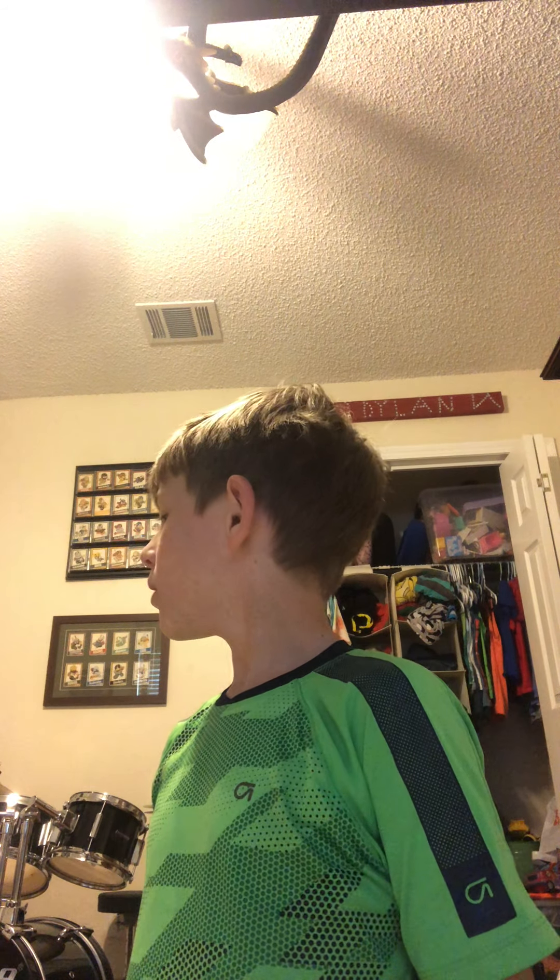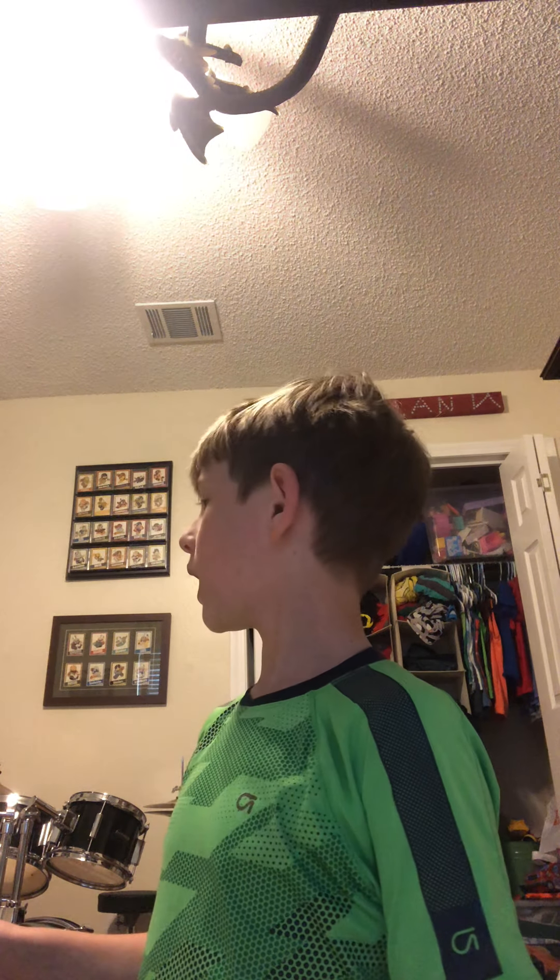Hey guys, so we're making a brand new video — a drumming video with instruments — because I don't know what to do. My friends dared me to make a video, so here I am. I looked around my room and I'm like, I have one, two, three, four, five, six instruments.